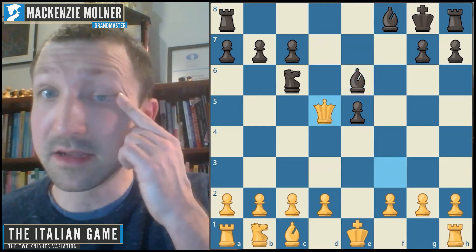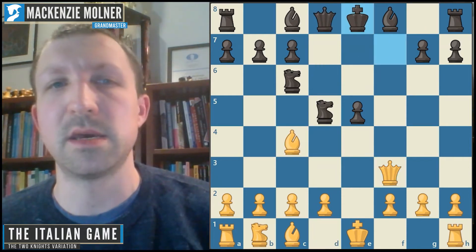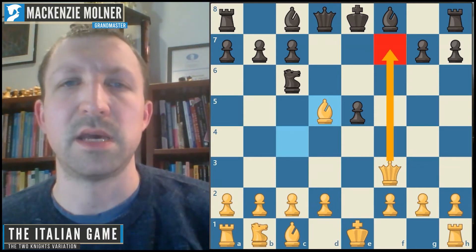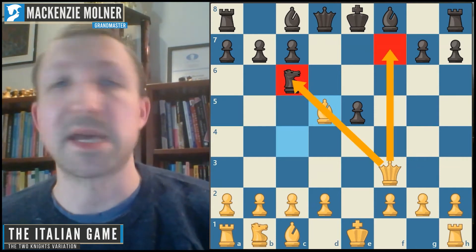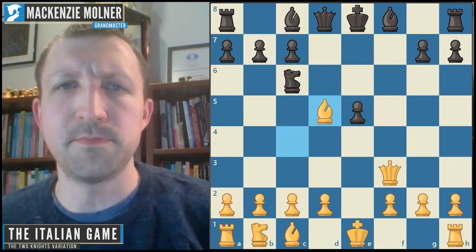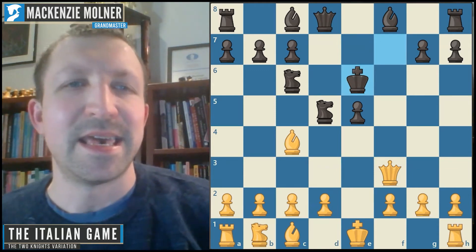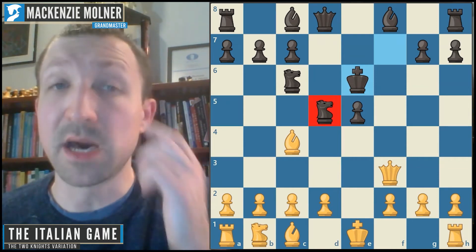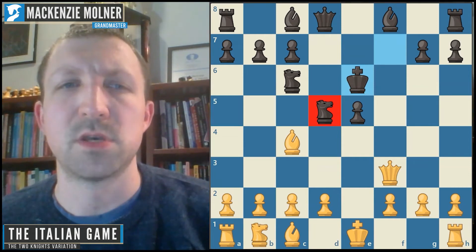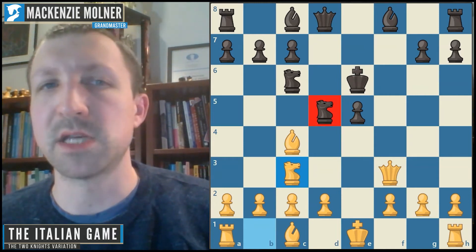Retreating the king is also not a great option — white takes with an extra pawn, queen f7 mate is a threat, and black can't castle, so white has a number of advantages. Black should advance their king out to e6 — not ideal, but the necessary thing. White should continue to add pressure to this pin, and the second key plan is to open up the center. Knight c3 is the best move. Black needs to defend the knight — knight b4 or knight e7 are possible.